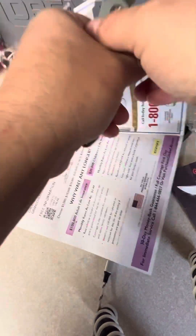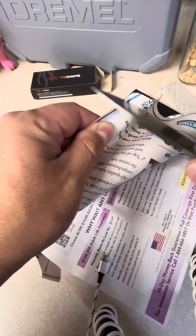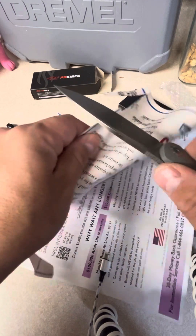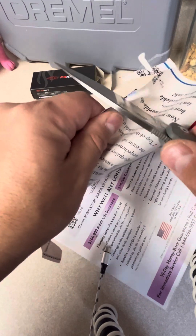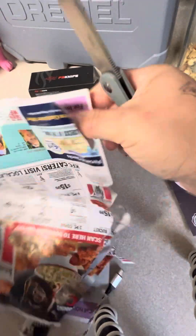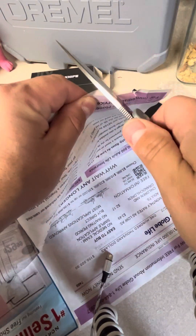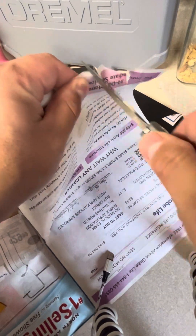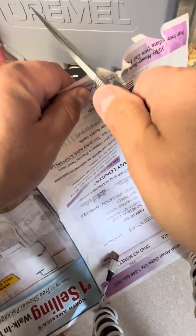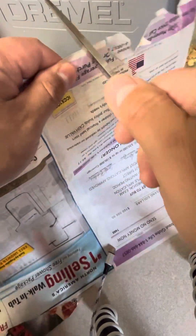I might have to strop this — it might not be perfectly sharp. Let's try one more time, let's do a little more paper cutting, just do it for fun. Well, this is embarrassing. Okay, part of it.